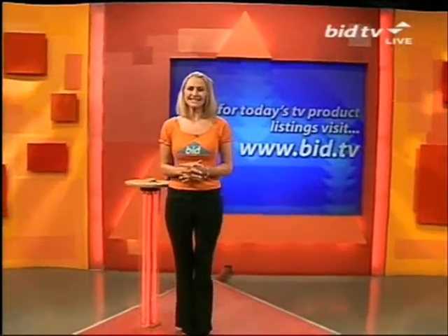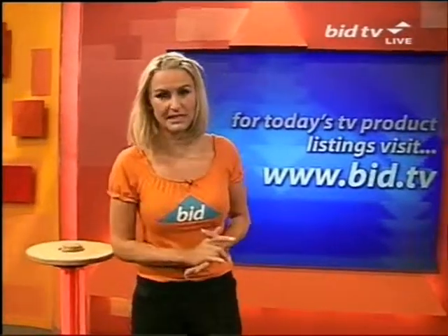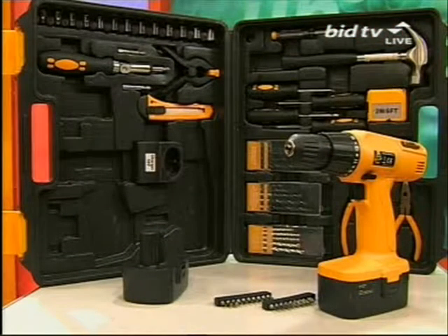Still to come for you, we've got some tops, some scented candles and an MP3 player all on the way. You can check those products and more on the website, which is bid.tv, if you want to join in with the bargain fever. We've got a tool set for you soon — a 16-piece accessory set with the cordless drill in the complete case. Last time it went under £35, but right now it's over to the Podwatch.